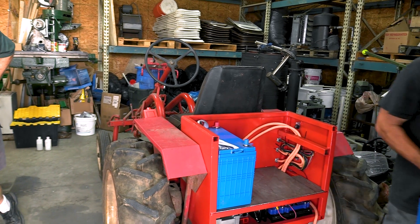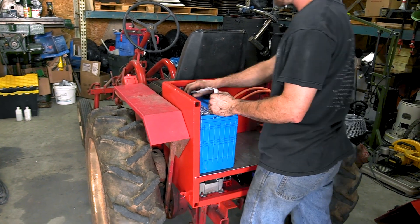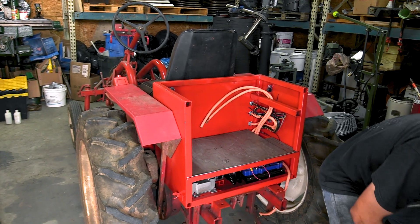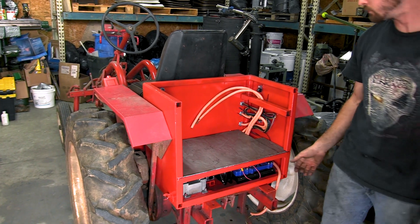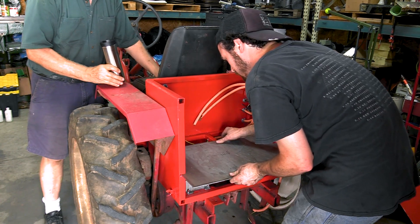This is a Tough Built that is kind of a knockoff — same idea. And these guys have been converting it to electric. It makes a really pretty simple electric conversion here for the most part.